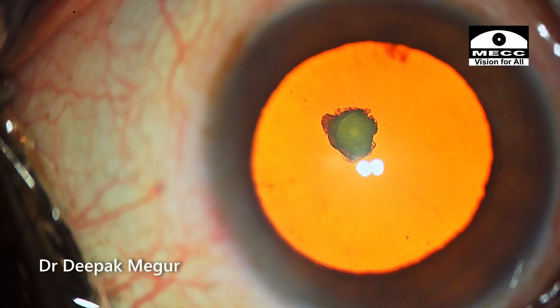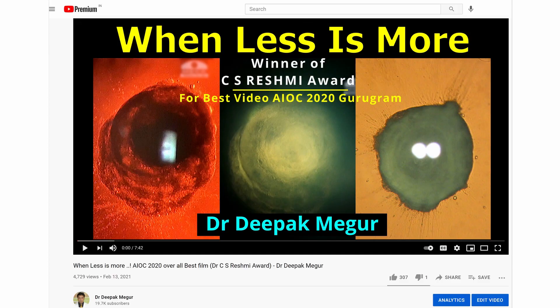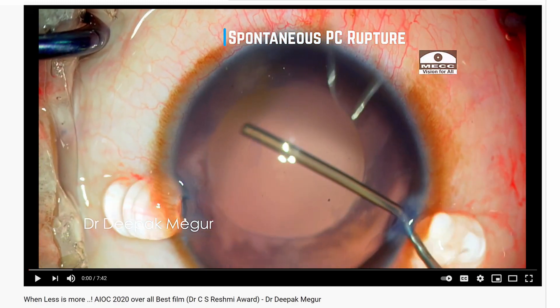My strategies are aimed to minimize the occurrence of posterior capsule tear. I have previously published a video titled 'When Less is More,' highlighting the importance of performing a low pressure surgery in polar cataracts.